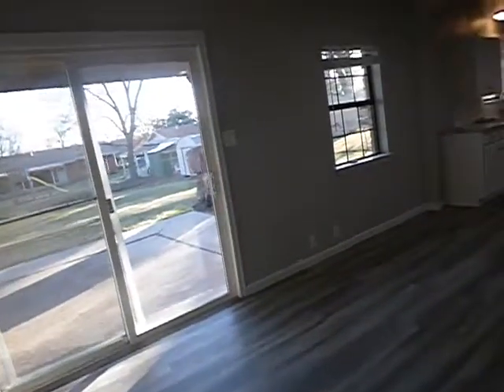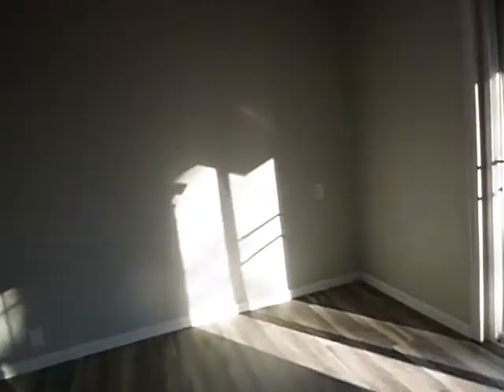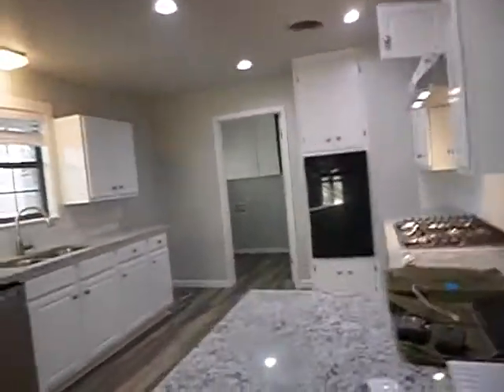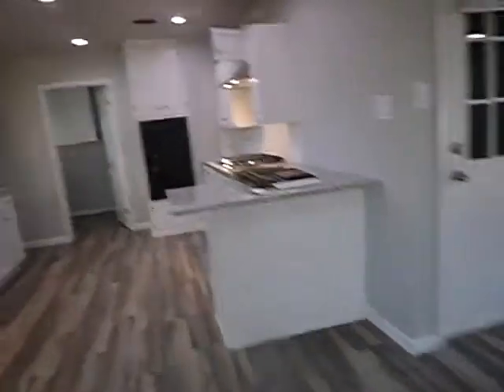I'm taking clues about the way doors and windows open and close, how close trees are to the structure, and how the brick exterior is performing. I have to say, if I was buying this house — and I'm a home inspector — I'd have a structural engineer look at it. I just would.